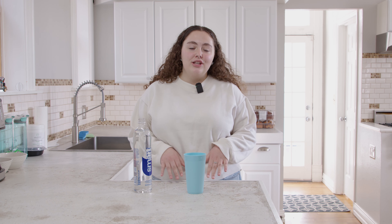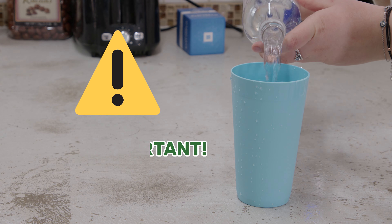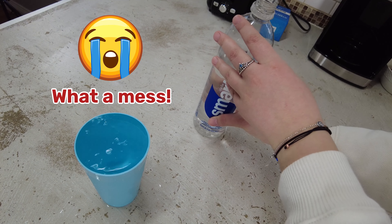Today we're going to be learning how to pour water into a cup. This is important to know so that you can serve yourself whenever you need to. If you don't know how to do this, it can cause you to make a mess that you're going to have to clean up later.